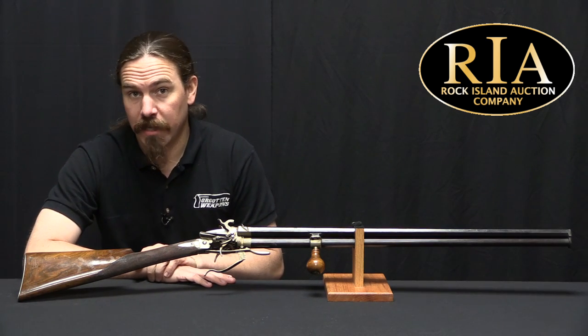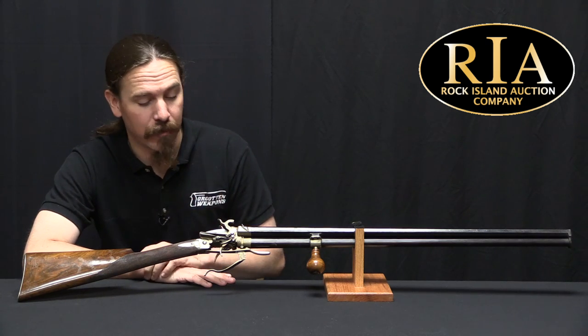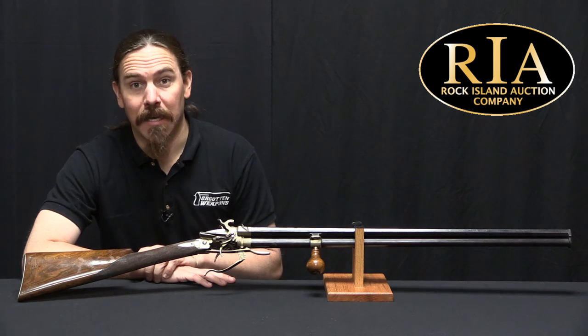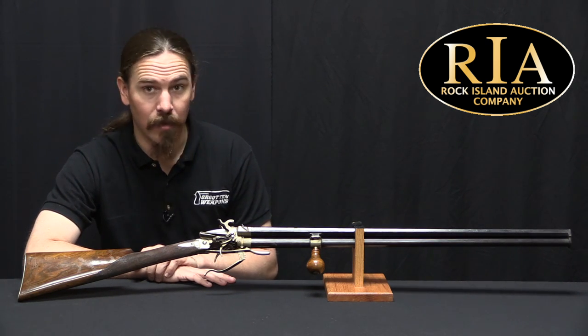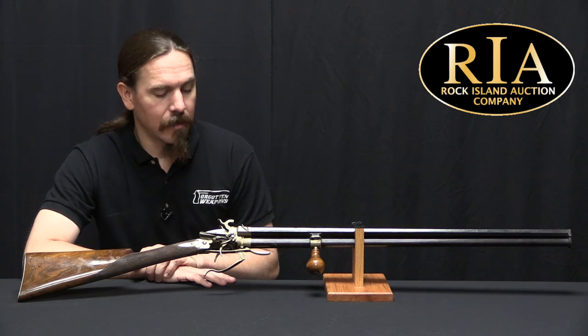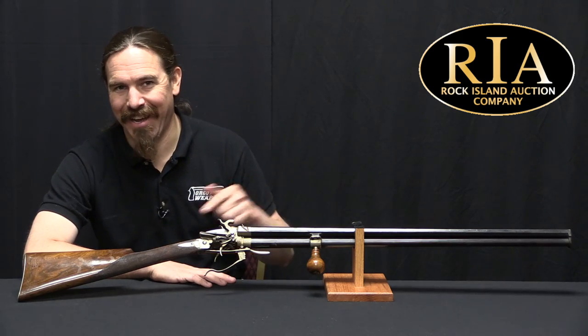It was way too funky looking not to grab and do a video on. I have to tell you, I have no idea — I got nothing. There are no markings on this; it appears to be clearly a one-off handmade sort of thing. It is a three-barreled shotgun, and I don't know — let's take a closer look at it.